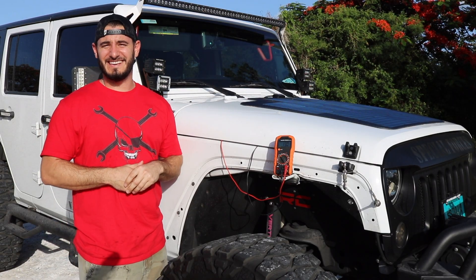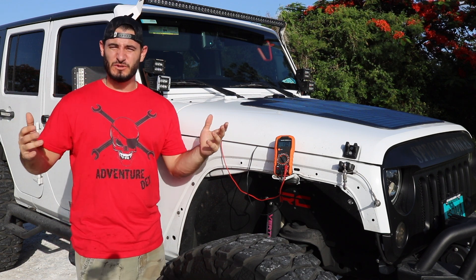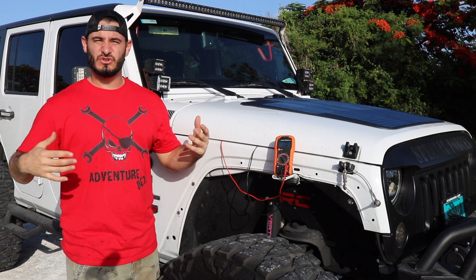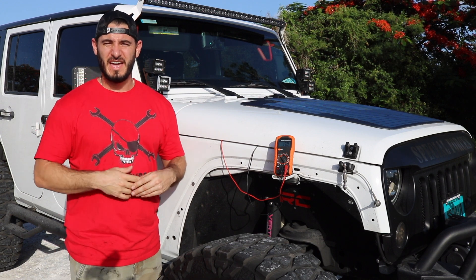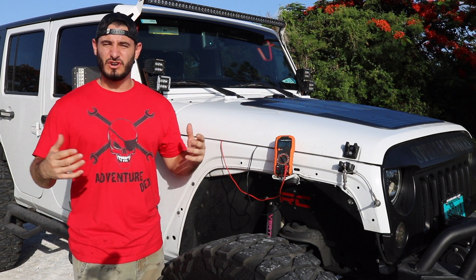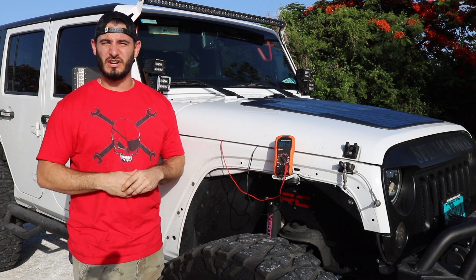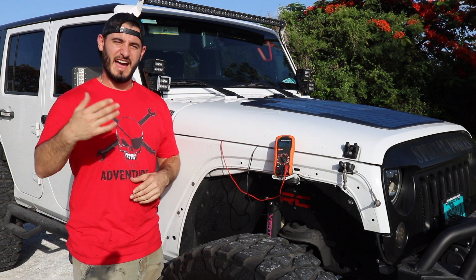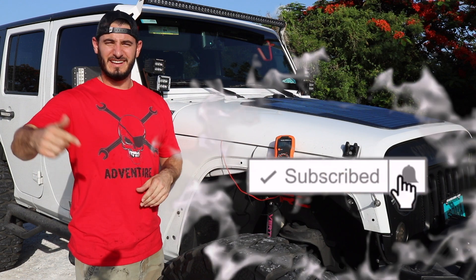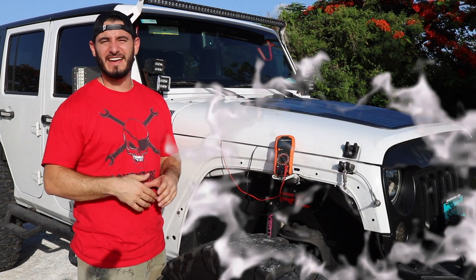I hope you enjoyed that installation guys. All links to the products as always are going to be in the description, so if you're interested go check it out. A huge thanks to Cascadia 4x4 for making this video possible. I just dropped some new merch — the Adventuredex logo in all different colors — I'll put a link to that in the description if you want to support the channel. If you want to join Team Adventuredex for weekly Jeep videos, be sure to click that subscribe button. As always, I'm Adventuredex — don't forget, keep on jeeping.